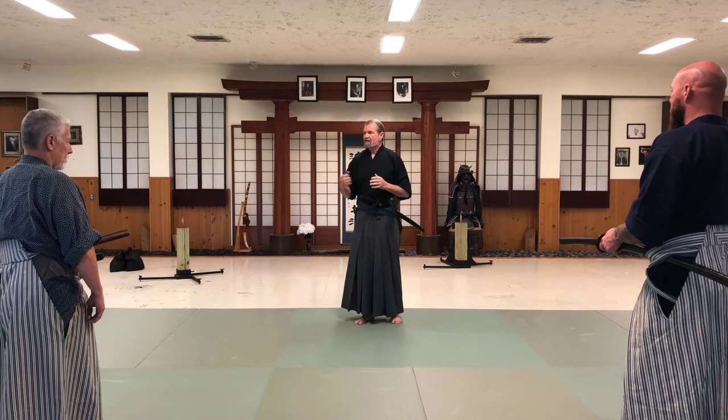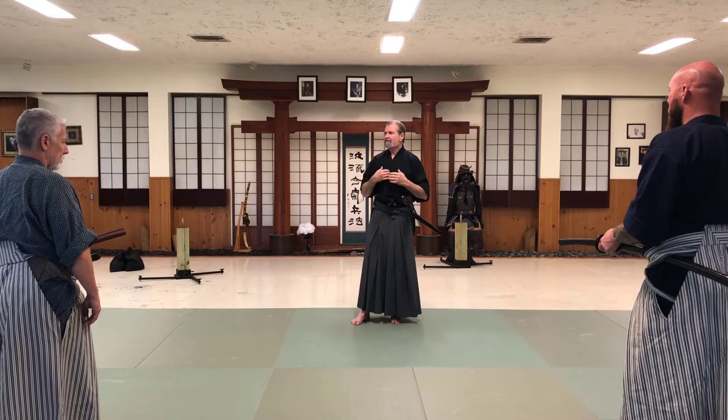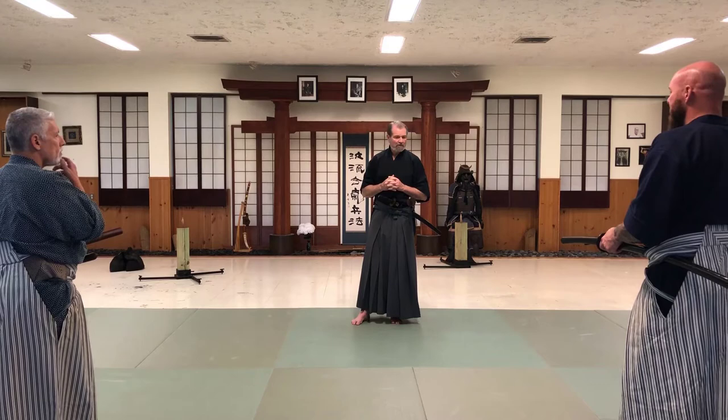So this kata, which is a little more freeform in a sense: two attackers, one guy who thinks he's the good guy in the process. That's what we're going to do.